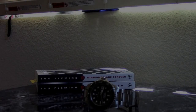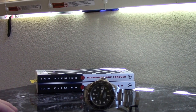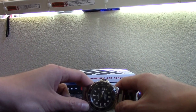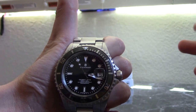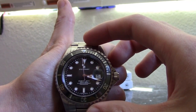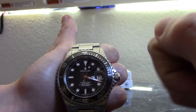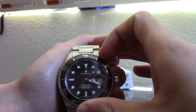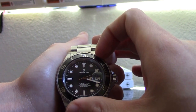Hi guys, thanks for tuning in here at Bezel Click. I would like to educate people on how to use their bezel on their dive watch. What we have here is a very basic Steinhardt Ocean One Black with the ceramic bezel, and I would like to show you how to use your unidirectional bezel.